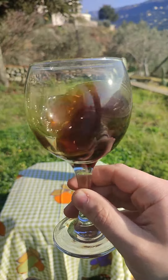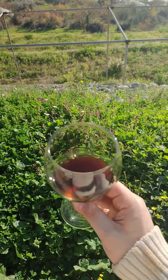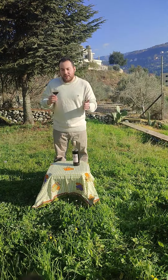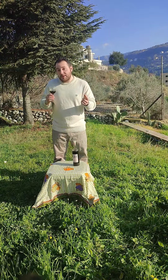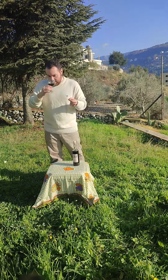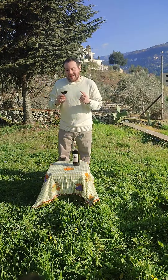I'm going to give this wine a nice little swirl and sniff to try to extract the aromas from it. On the nose, I was able to smell honey, cinnamon, and also red apples.